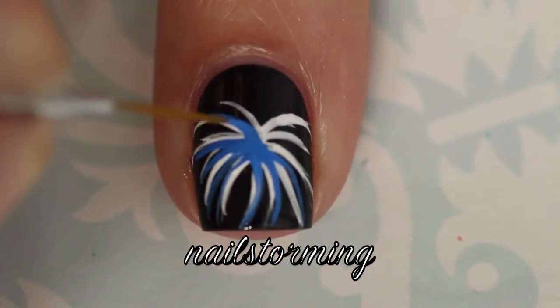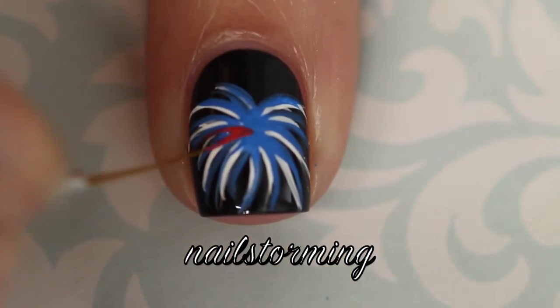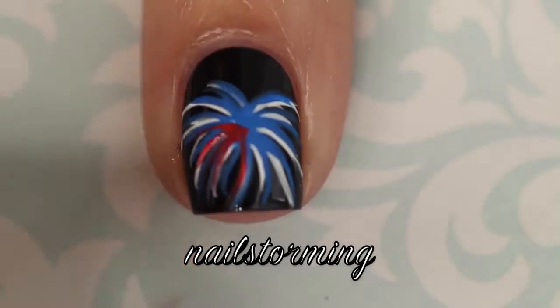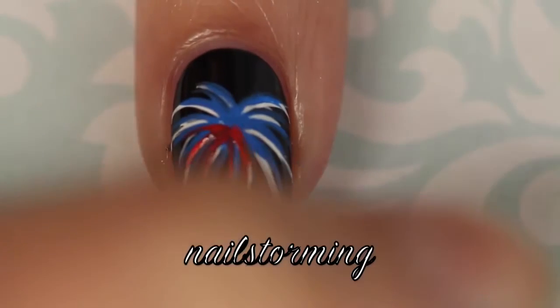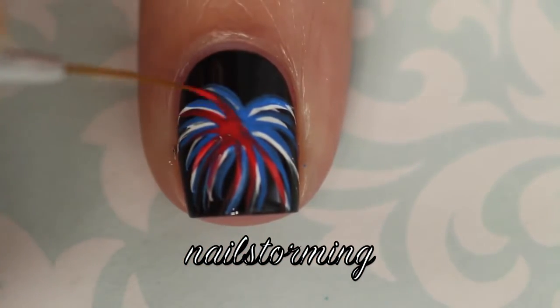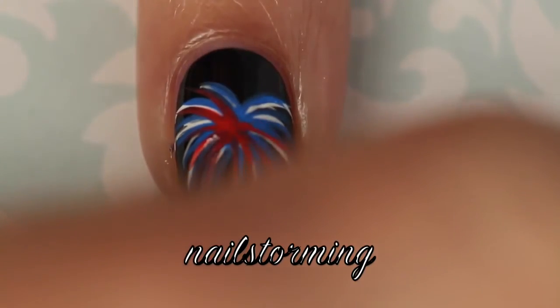Then I'm going over it in almost the same places with blue, continuing the same exact process with red acrylic paint. I'm just going right along the same lines that I initially made so that not one color is too powerful.